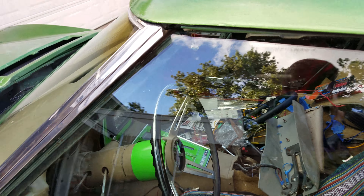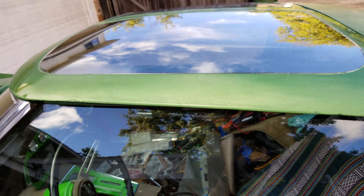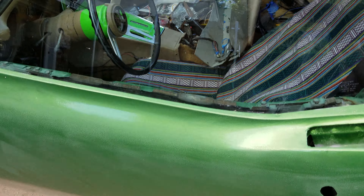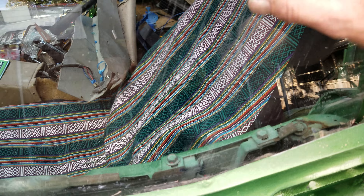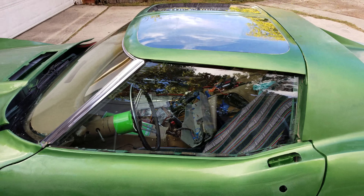I only worked on this window about 15 minutes, maybe two coats of that product. The reason I bought it is because of these t-tops. I hate throwing stuff away. Anyway, I'm trying to focus on these scratches — right here there's a bunch of gouges, they were huge, and I only worked on this window for about 15 minutes.